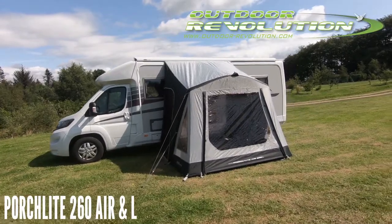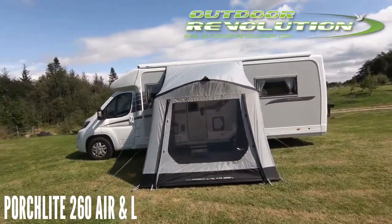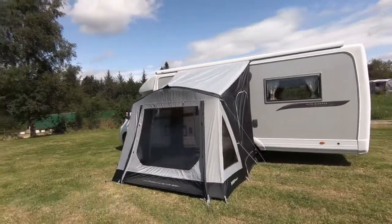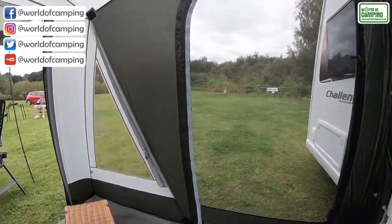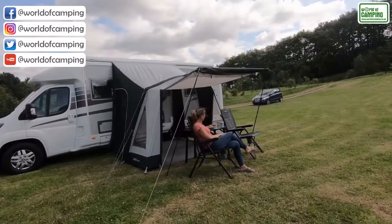Due to elevated customer demand, Outdoor Revolution have reintroduced our best-selling lightweight Porchlite 260 air awning, now available in variable height options to suit vehicles of different rail heights. We have implemented two side access doors to ensure ease of access to your vehicle without having to trapeze through the living area on those darker evenings.